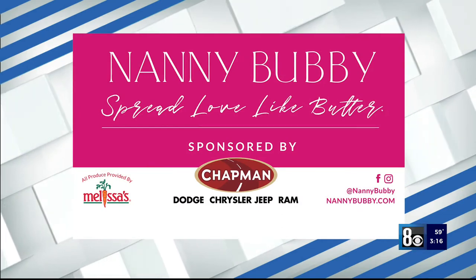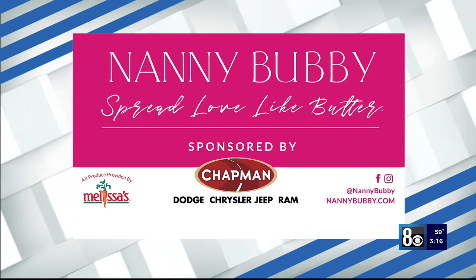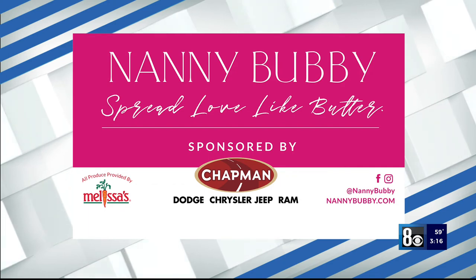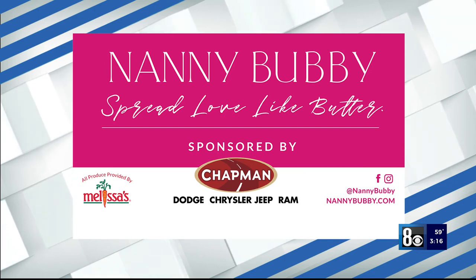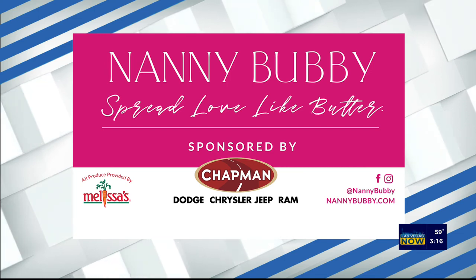Thank you to Chapman and everybody at Channel 8 for always being here and helping Nanny Bubby spread love like butter. Check out Nanny Bubby's Kitchen and Garden on social media and online at nannybubby.com. Thank you Chapman Automotive again for sponsoring this segment — this is delicious! Happy birthday!